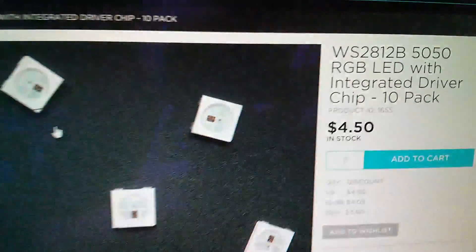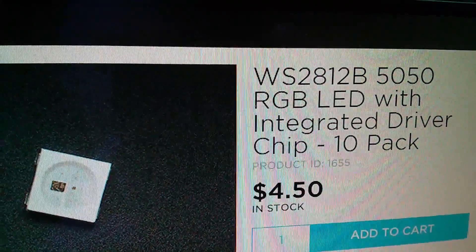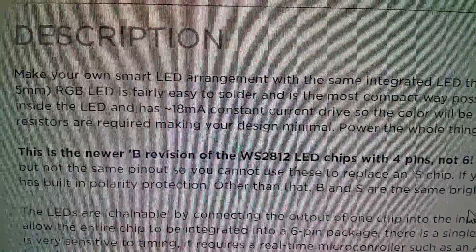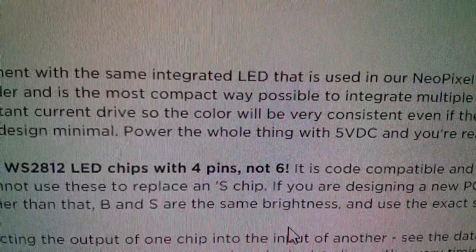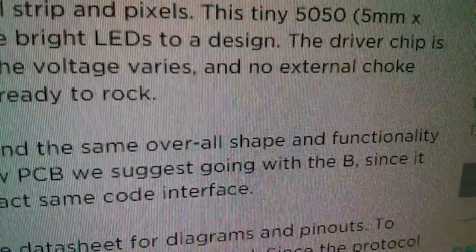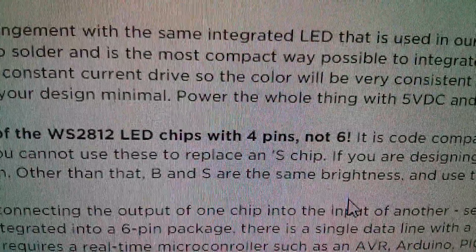Here's the WS2812B. This is a 5050 chip, which means it's a five millimetre square. In the description it says this is the newer B revision of the WS2812 LED chips with four pins, not six. It's code compatible and the same overall shape and functionality, but not the same pin out. So you cannot use these to replace an S chip.